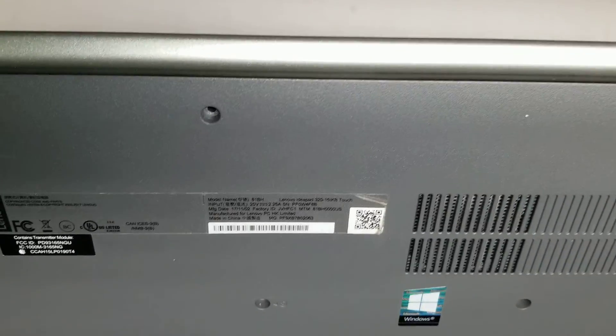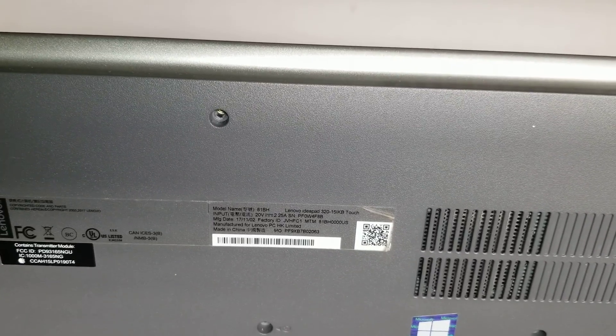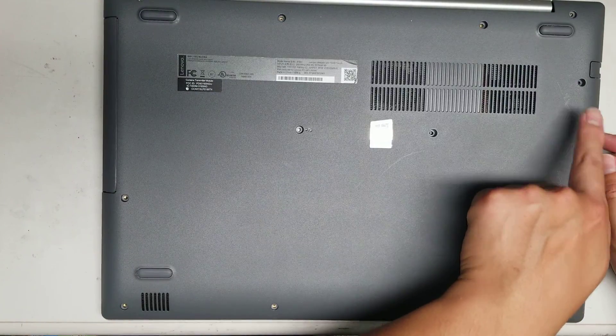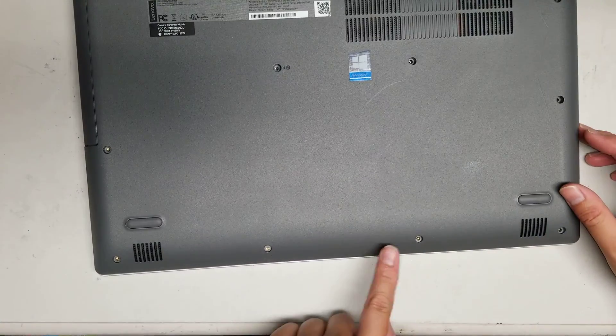I'm going to show how to open up and disassemble this Lenovo IdeaPad Model 320-15IKB Touch. First, what you want to do is just remove all the screws from the bottom. There's 1, 2, 3, 4, 5, 6, 7, 8, 9, 10, 11, 12, 13.